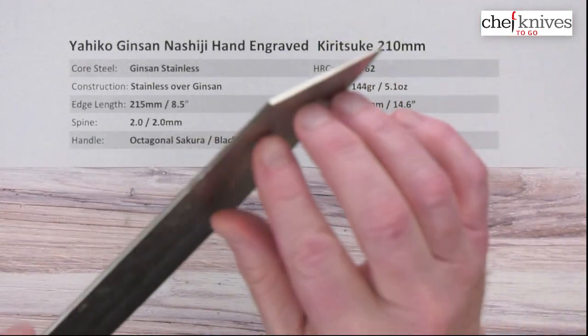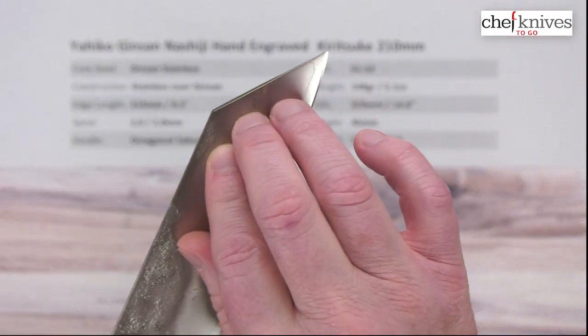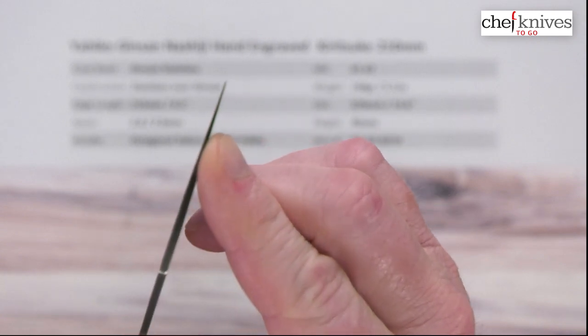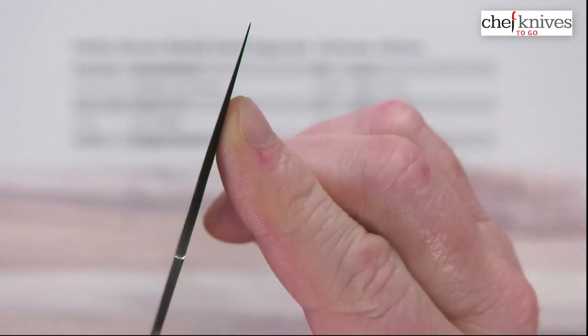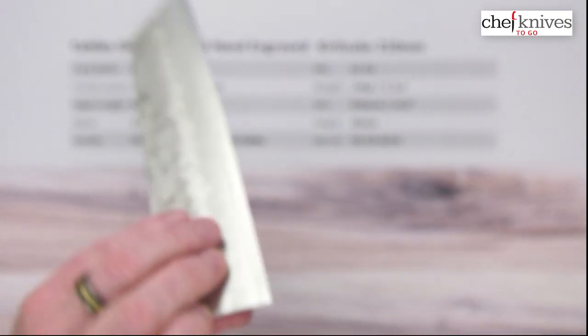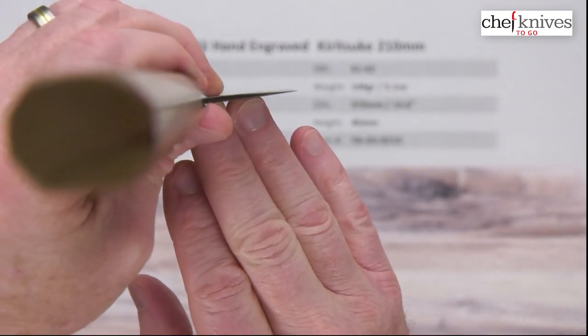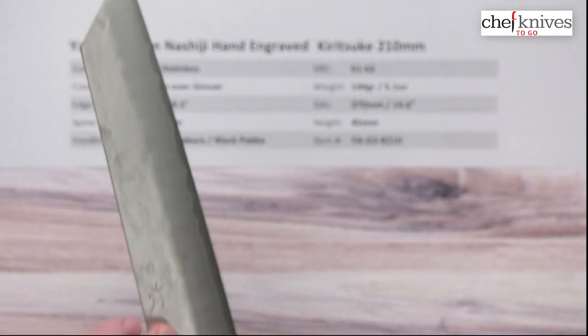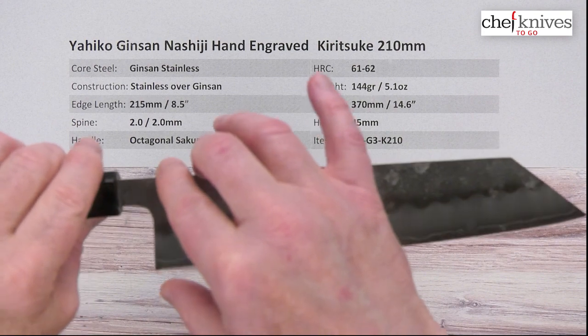You get some hammer marks on here, but basically about two millimeters all the way down. You get that corner on this reverse sword-type tip and you can see it gets pretty dang thin towards the tip, and it gets thin towards the edge as well. Very nice performance on this. The height is about 45 millimeters at the back.